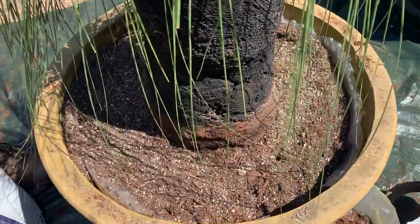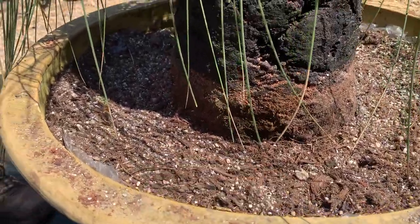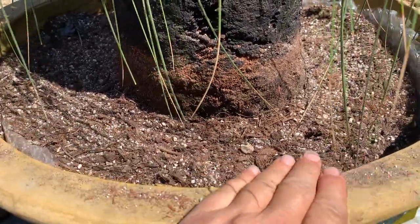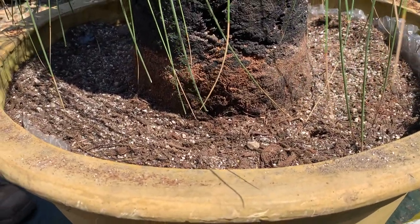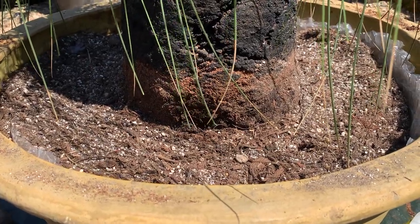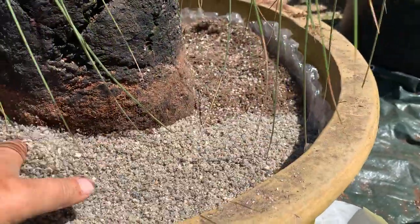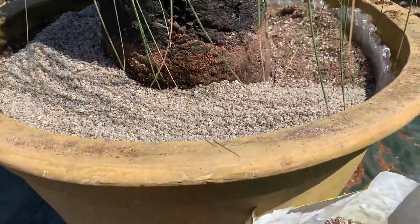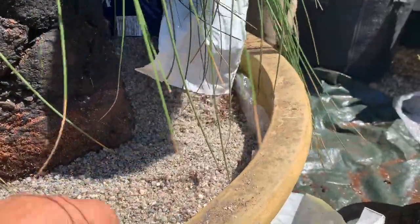We've put the compost in, leaving a gap, and now we're going to put a layer of grit on top — about three and a half centimeters. This nice mulch will keep it dry around the collar or trunk of the grass tree and will afford a little bit of protection as well, and it will look nice.